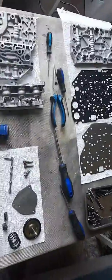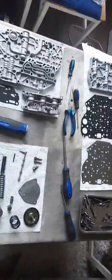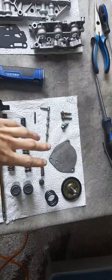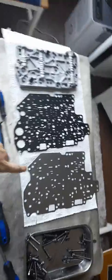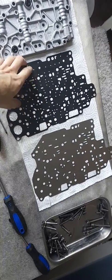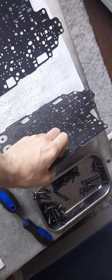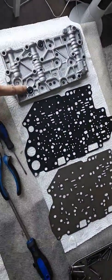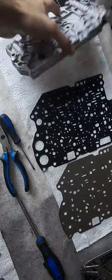Right, this is the valve body disassembled on my work table. As you can see I've been busy disassembling and cleaning some individual components. Got all the bolts here. This is a metal elastic gasket — it's like a paper gasket — there's another paper gasket on the other side. Then you've got the lower side; that's the top portion of the valve body because these are the dowels that fit onto the casing.